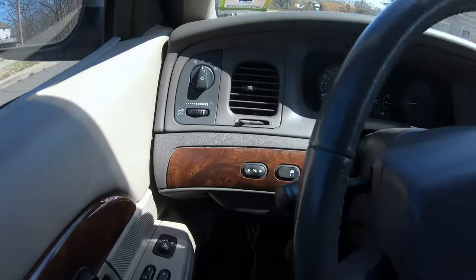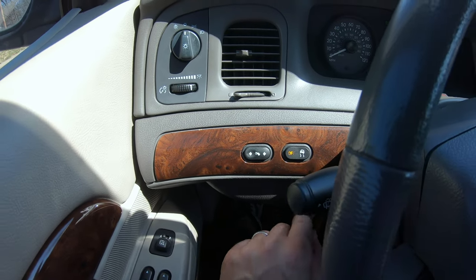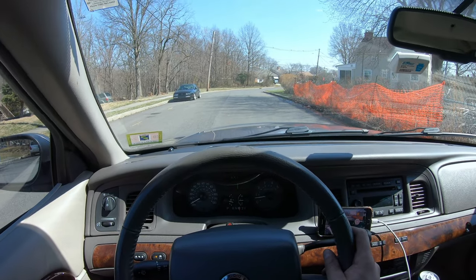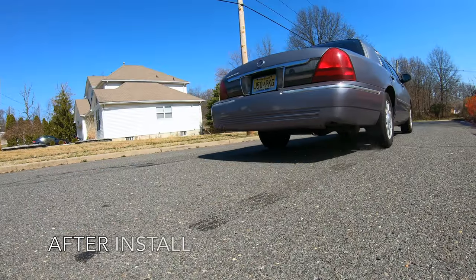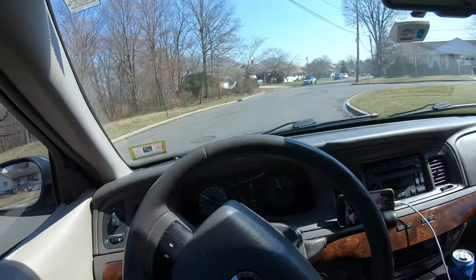Here's what we're going to do — traction control off, drive. Now we're just going to gun it.